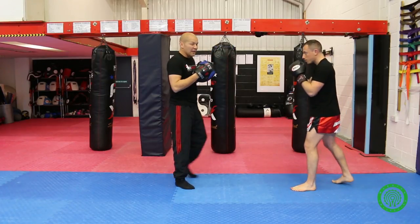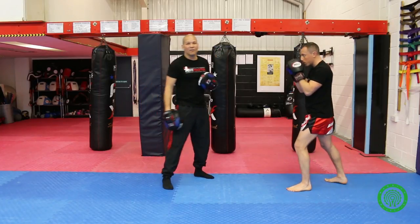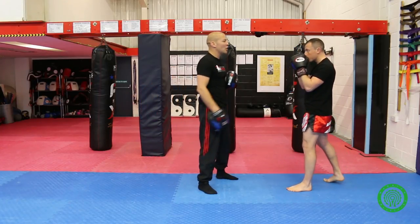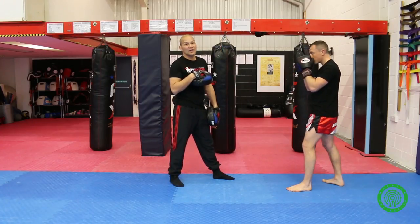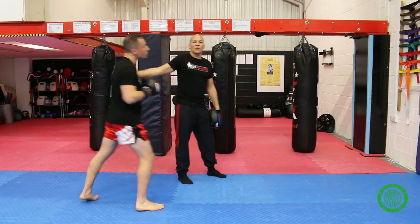So the first R is throwing the technique at the right range. Every technique has its right range, and it's different for each technique. This is not the right range for an elbow, for example. If Rich drives the elbow from too far away, he over-commits his weight, falls in, and gets countered.